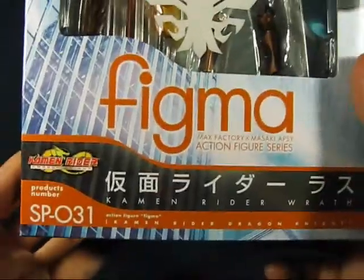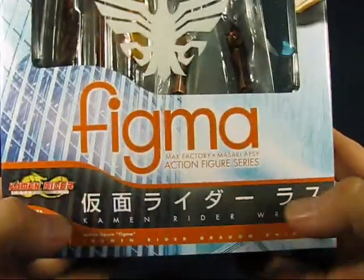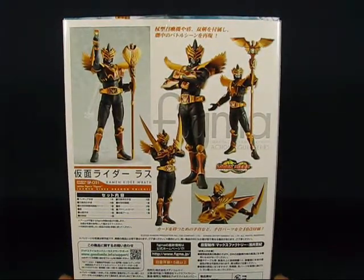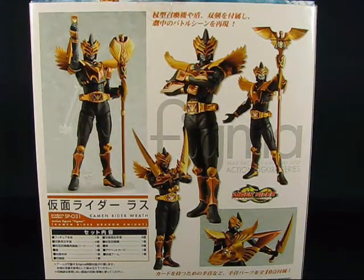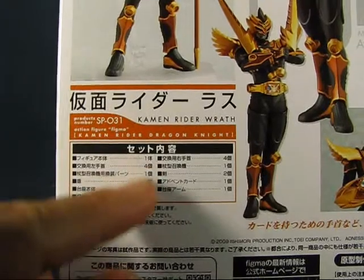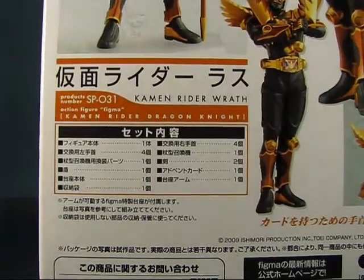You can see some information here on the series number and the name of the figure. Over here on this side, we have a nice picture of Kamen Rider Wrath. And we have the back of the package with Kamen Rider Wrath in various poses. I believe this is a statistic card for Kamen Rider Wrath — I'm not sure because it's in a language I cannot read, but it has some numbers on here which look like statistics.